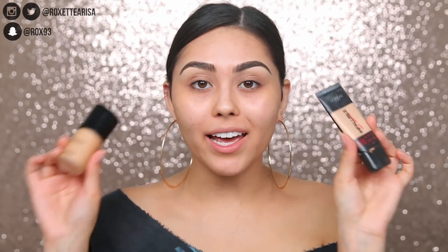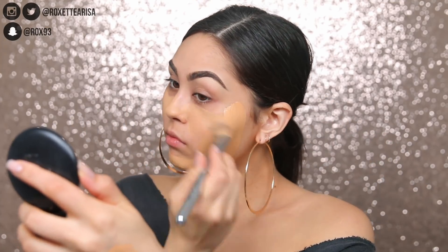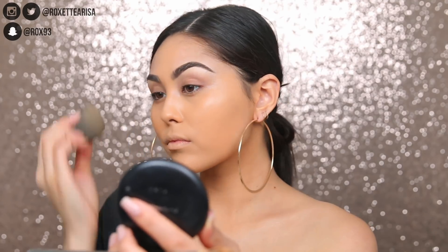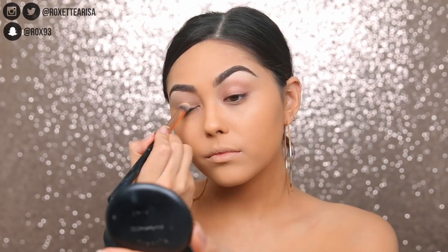There's no foundation in the collection, so I'm just gonna go in with my normal little combo. I've been obsessed with this lately. This is the L'Oreal Infallible Pro Matte mixed with the Giorgio Armani Luminous Silk. It has the right amount of coverage but the right amount of luminosity and staying power. It's my favorite right now.